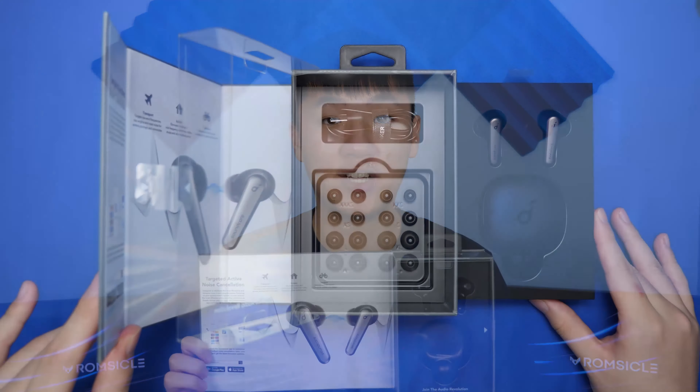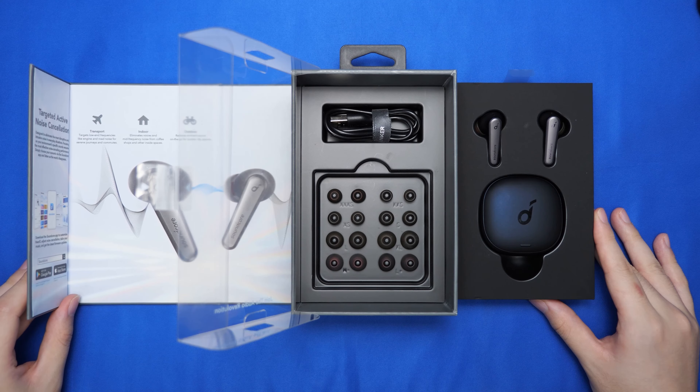The unboxing experience is the same as the Liberty 2 Pro with this fold-out box, and inside you get a charging case, two wireless earbuds, eight extra pairs of ear tips, and a USB-C cable.